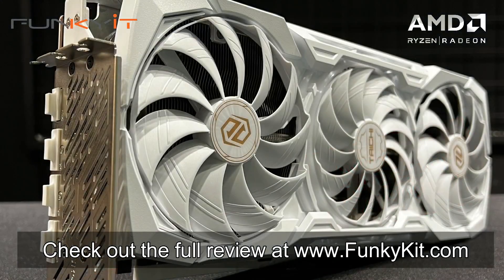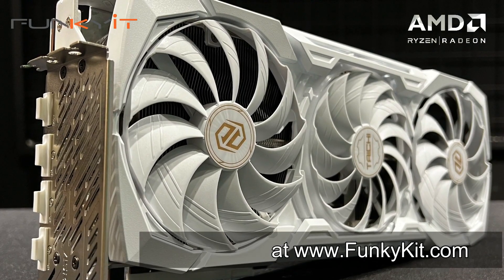You can check out the full review on our website at funkit.com. That was a quick look at the ASRock Radeon RX 7900 XTX Taichi White Edition — featuring an overclocked GPU, excellent performance, and great aesthetics. Hope you enjoyed this video. Give us a like and leave a comment down below. You can buy this via the links in the description, and visit our website for more news, reviews, and hot tips. Don't forget to hit the subscribe button for more. Until next time, this is Winston for funkit.com.